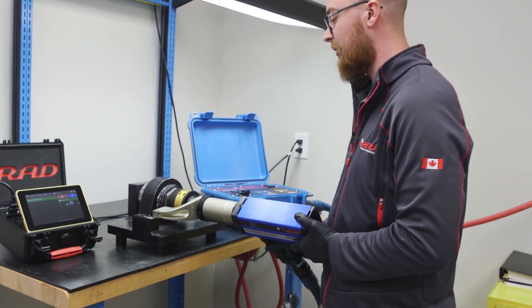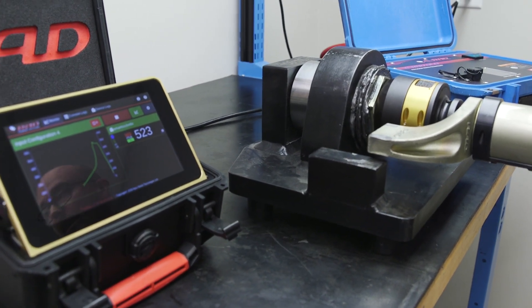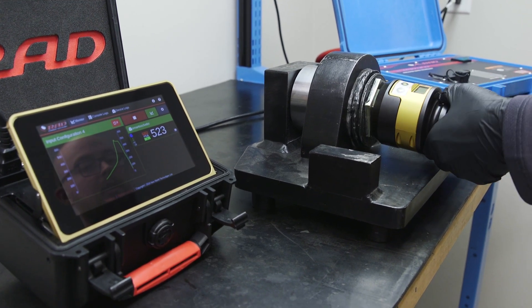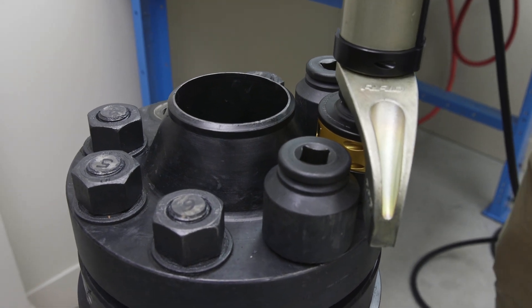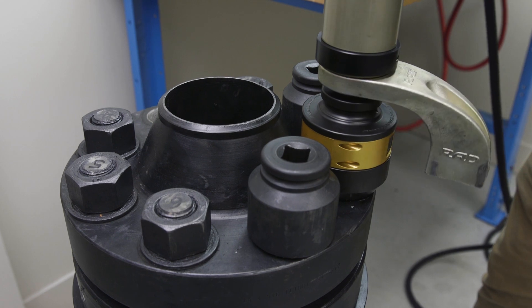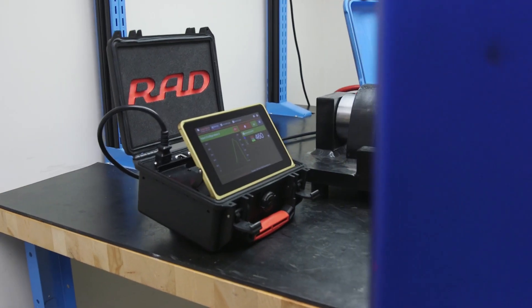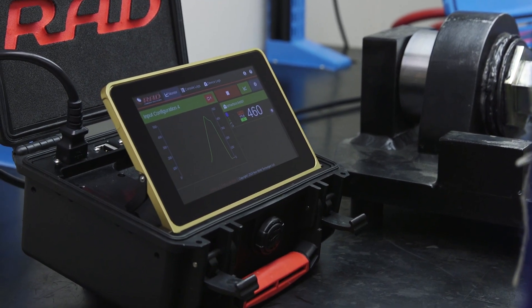We're set to 500 foot-pounds. I got 523 on our standard calibration bench, and then moving to a test flange — which is a much softer joint rate — we get 460 foot-pounds. You can see that the joint rate does affect the torque output of the tool.